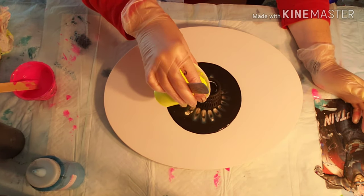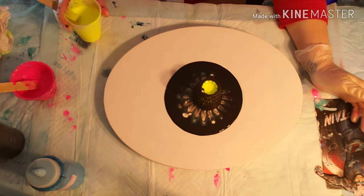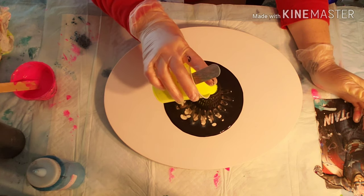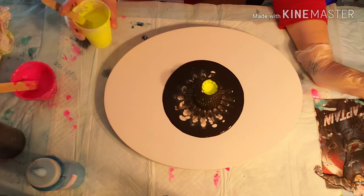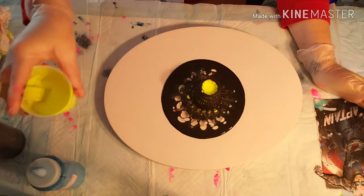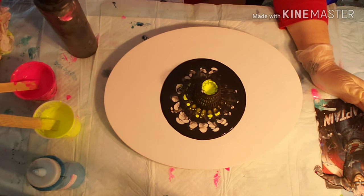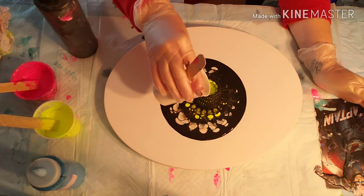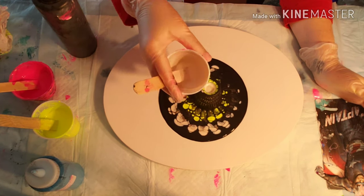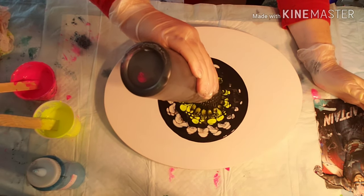Then we're going to put some neon yellow, and then back to the pearl, and then some black after the pearl. It's actually starting to show a pretty cool design at this point.